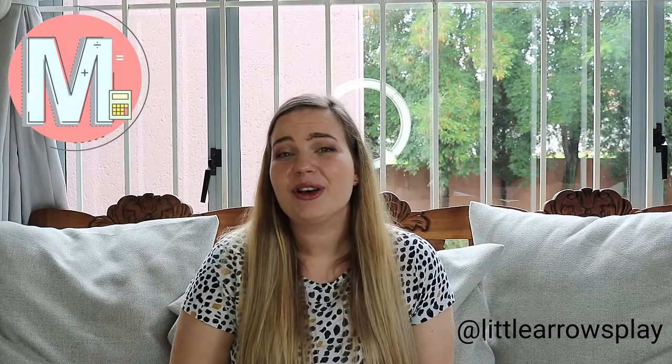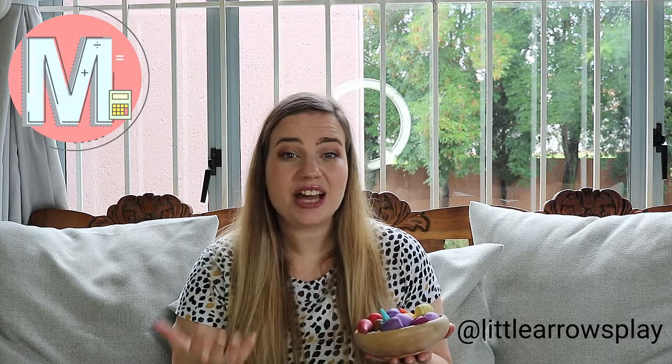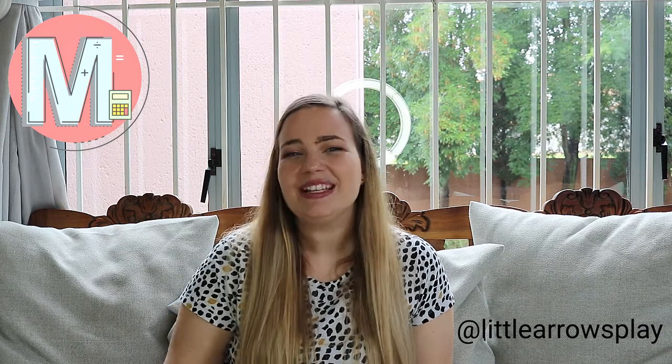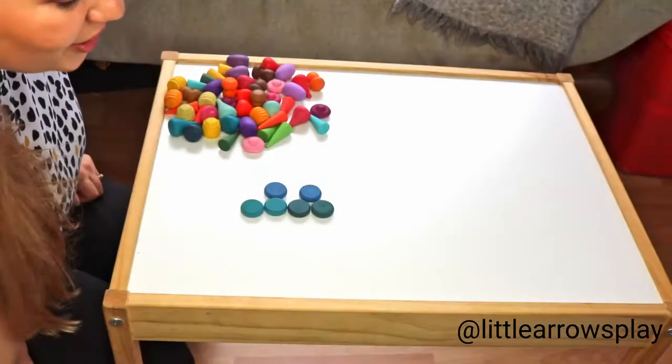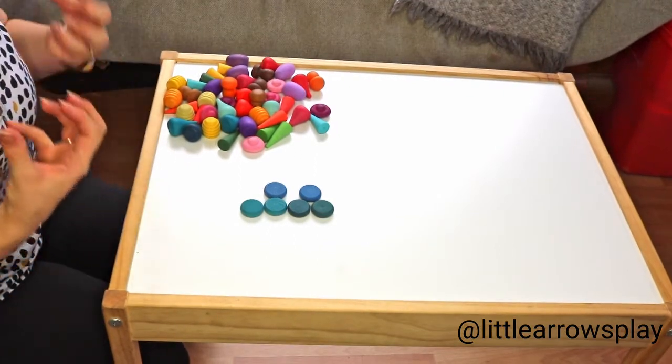Loose pods are widely known for their wonderful uses in mathematics. Today we are going to look at how we can use these loose pods as counters and how we can use them in various ways to show concepts to our children. Let me switch to a bird's eye view and then show you a couple of examples of how you can use the loose pods to count in various ways.